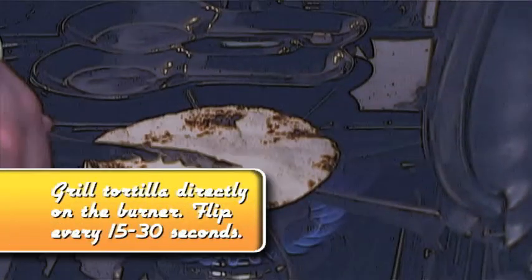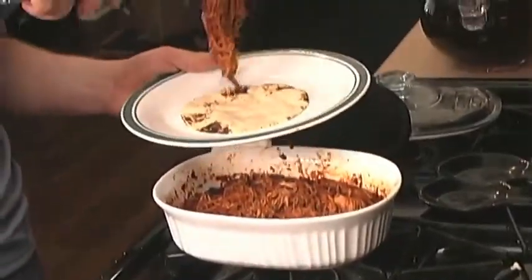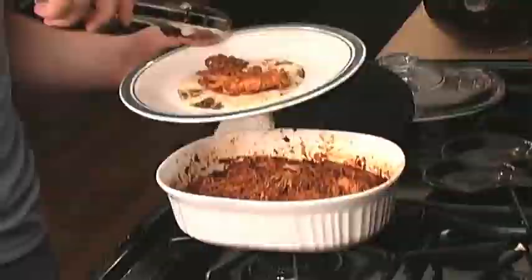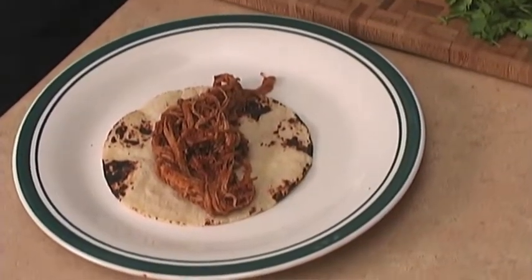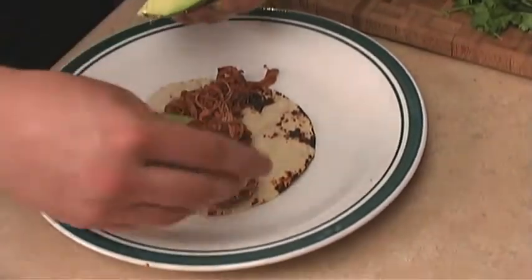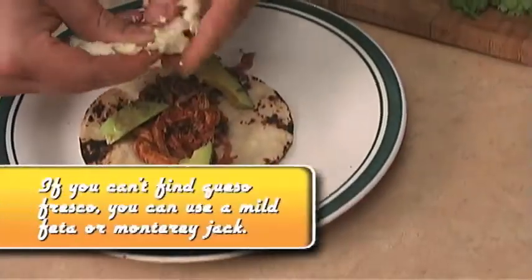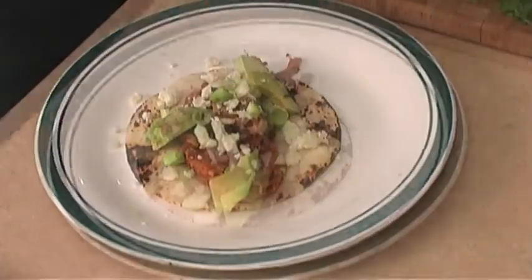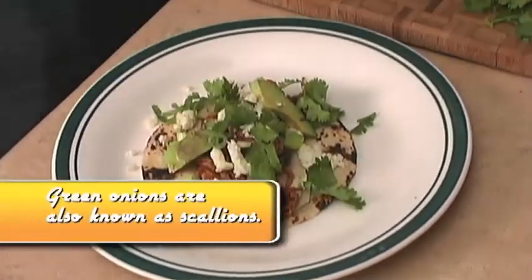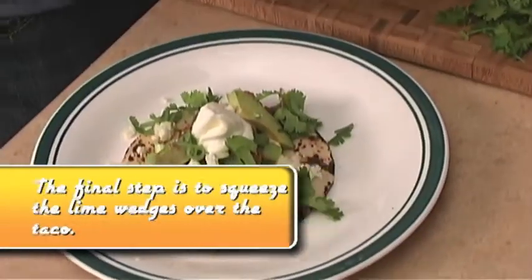So we have this corn tortilla that we've grilled. I'm going to take a little bit of that pork mixture, a little bit of that avocado, and a little bit of that queso fresco — it crumbles apart a lot like feta. Scallions bring a little bit of freshness to it, cilantro again brings freshness, and sour cream on top brings a little bit of that creaminess.